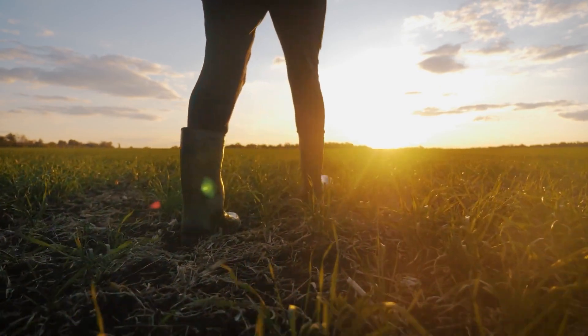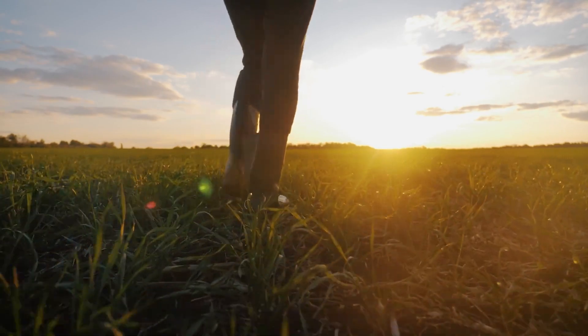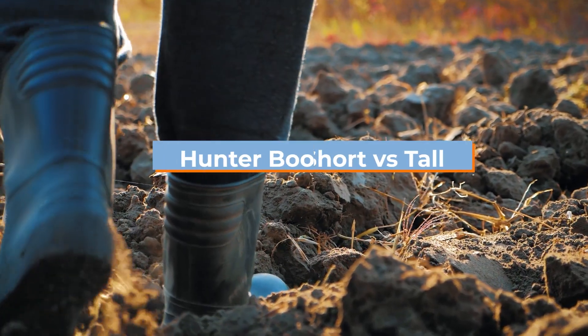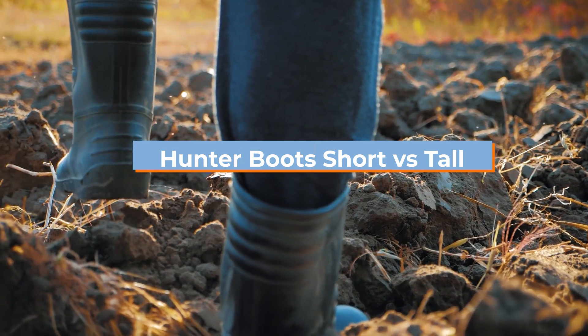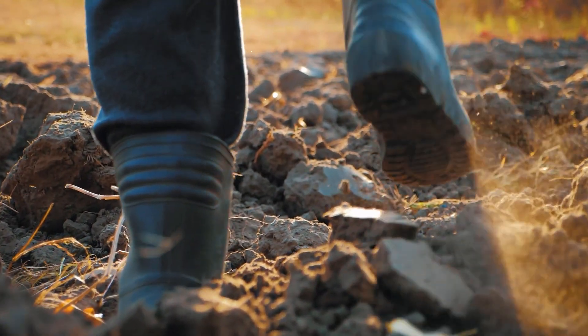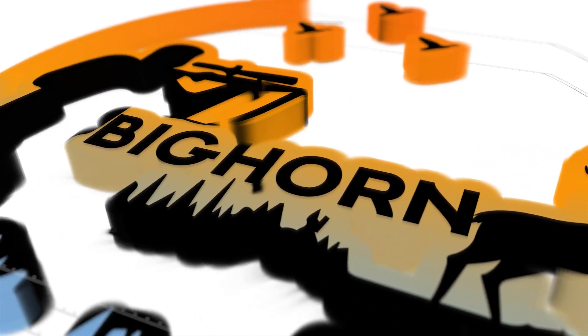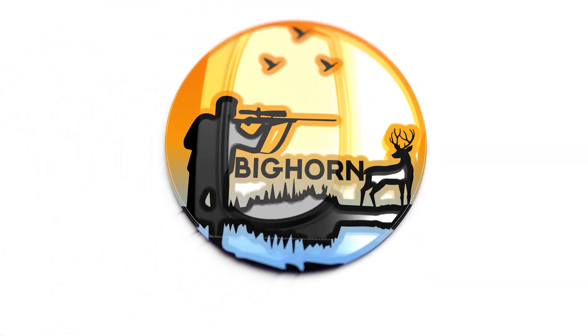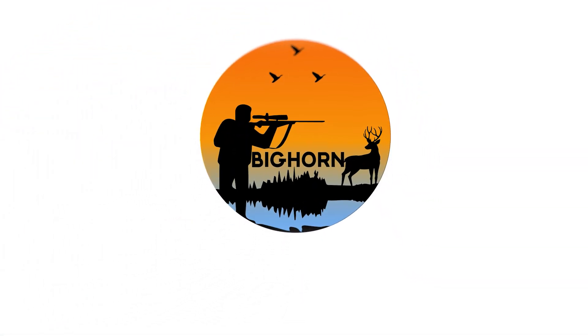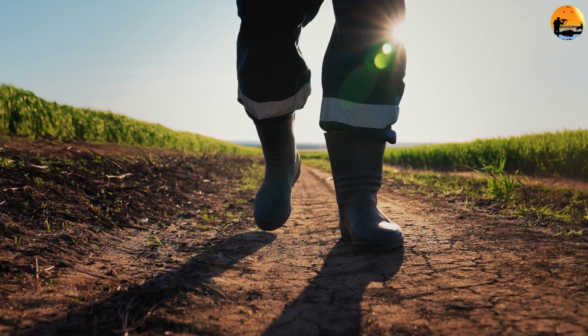Hunter boots are a classic must-have for any winter wardrobe, but which style is right for you? Hunter boots come in both short and tall versions, and both have their own unique benefits. For your convenience, we've listed the advantages and disadvantages of each style in this video, so let's check it out.